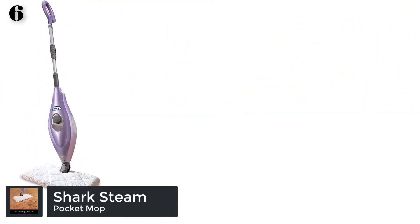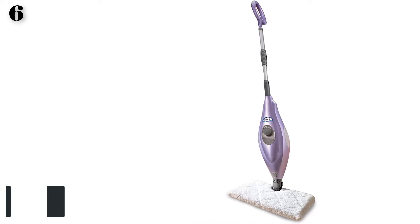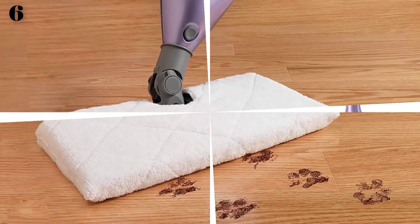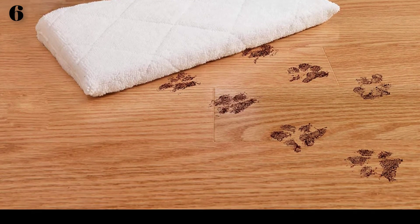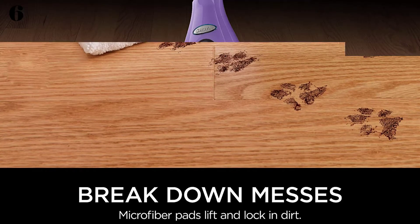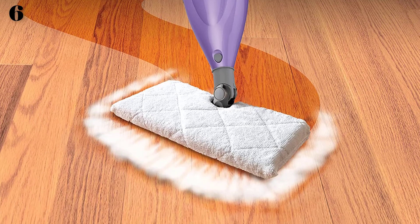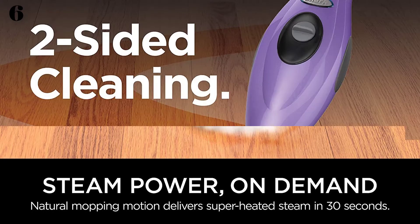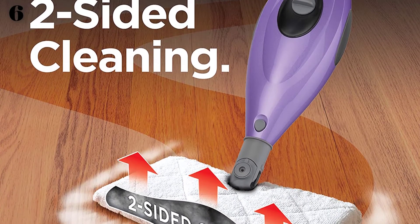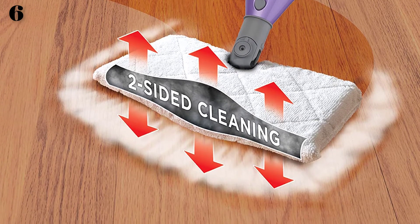Number 6: Shark Steam Pocket Mop. Cleans with superheated steam and is ready in just 30 seconds. 180-degree swivel action ensures the ability to maneuver into tight spaces. Achieves 99.9% sanitization on hard floors with no harsh chemicals, with on-demand variable steam. Features Shark Steam Pocket Technology that provides double-sided cleaning with every pad. XL water capacity allows for longer non-stop mopping, and is safe for all hard floor surfaces. Includes a 20-foot power cord and double-sided microfiber steam pocket pads — use both sides of the mop head to extend your cleaning session.